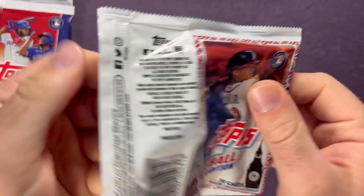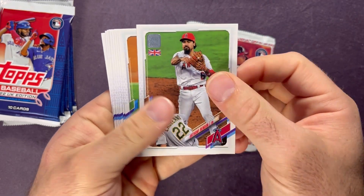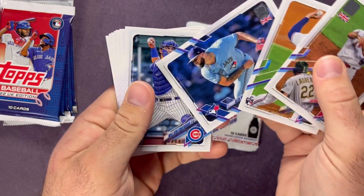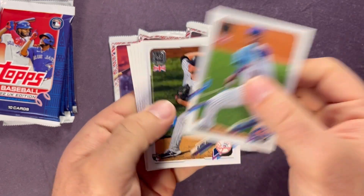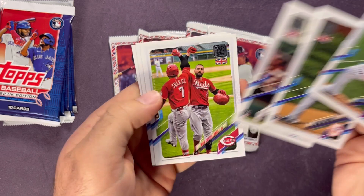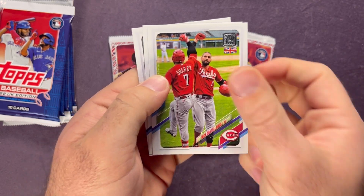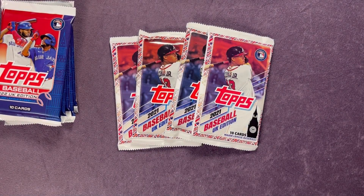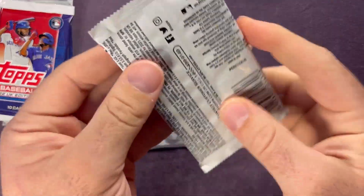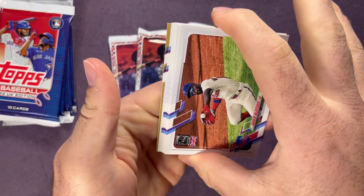We'll see if we can hit some nice parallels. The last two I opened each had a parallel, but doesn't look like this one has a parallel. We've got Spencer Howard rookie, Alec Manoa, Clark Schmidt, Bobby Dalbeck — a couple rookies there. Then we have Castellanos, Eloy, ending with an Ian Anderson. I believe we pulled an Ian Anderson rookie in the last video too.